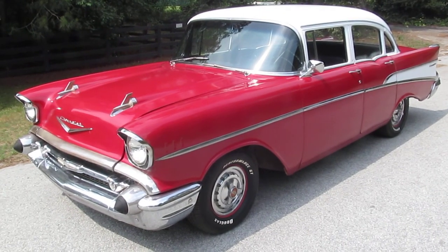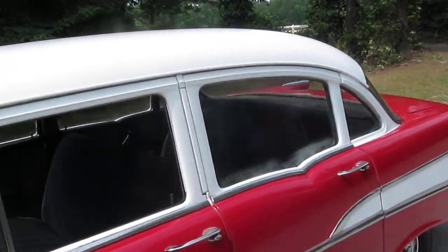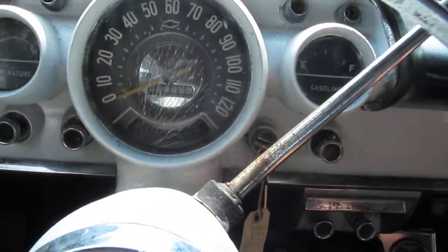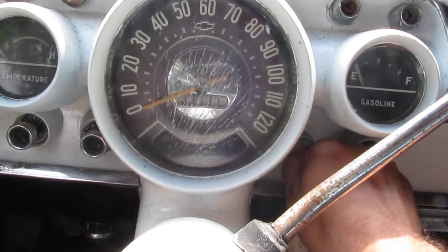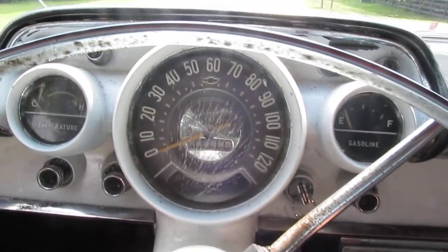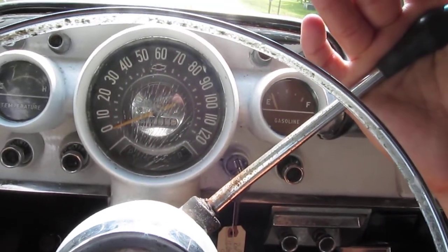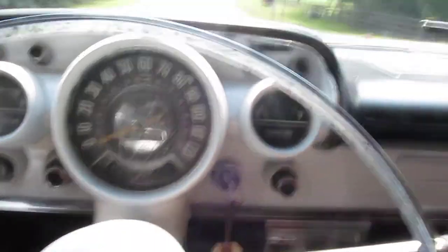This is a 1957 Chevy Bel Air. Actually, I'm sorry, it's a Chevrolet 210. It's a four-door car and you might kind of call it a barn find. It's been pulled from the barn, had the fluids changed, good fresh tires put on it, and cranks right up.